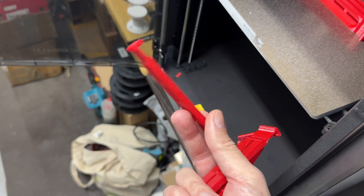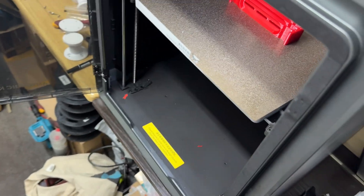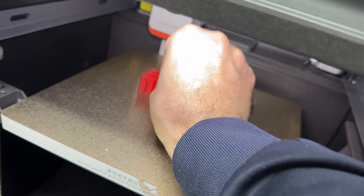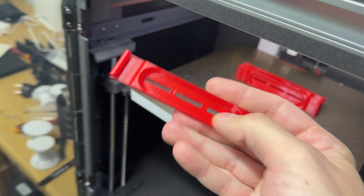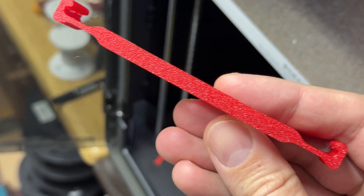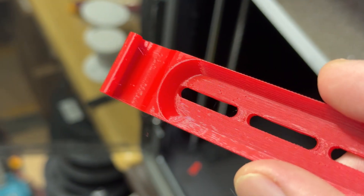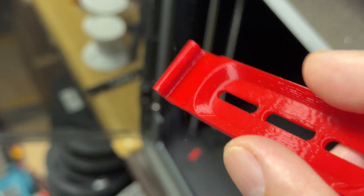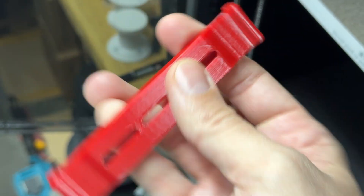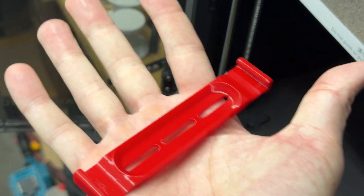By following these steps you can make your print look like this — perfect in every possible way. The bed is cold but you can hear the click; the bed adhesion is perfect. We still have minimal stringing, but that is normal. There are no defects, and the print looks beautiful.